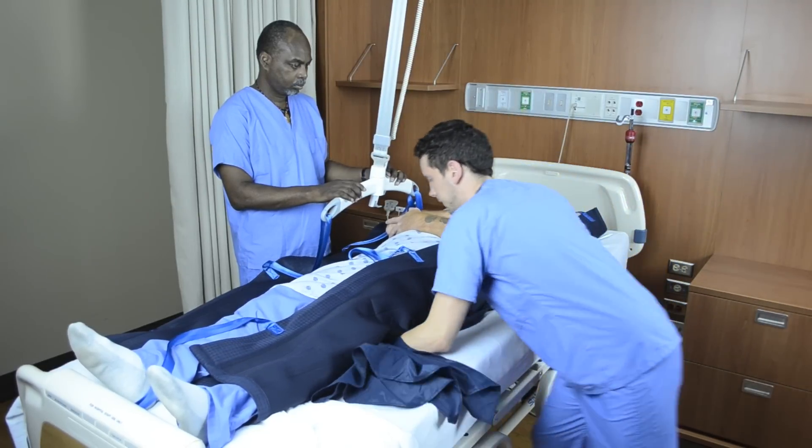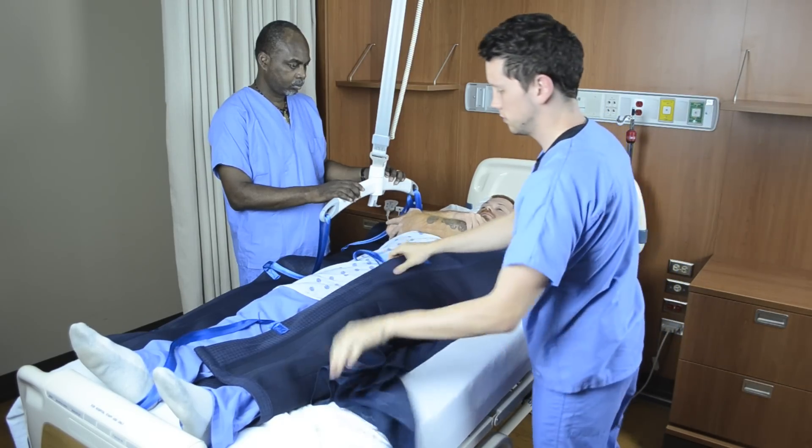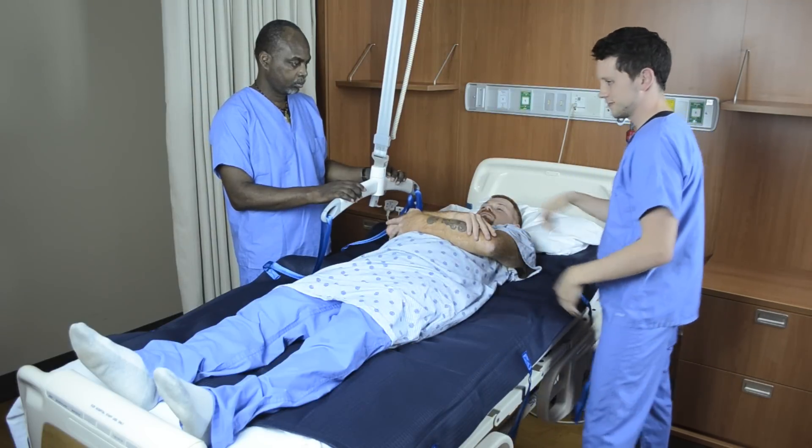Attach the straps on one side of the sling to the carry bar. Make sure all straps are secure on the carry bar lifting hooks.